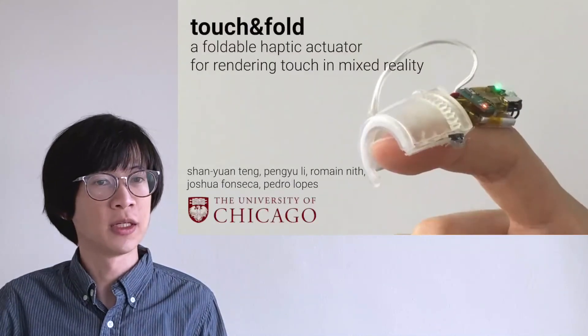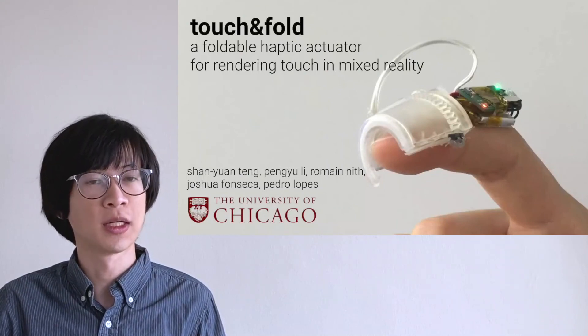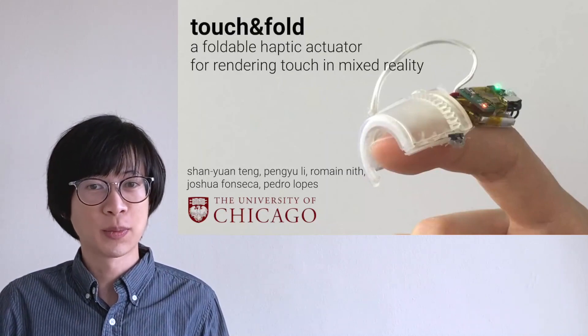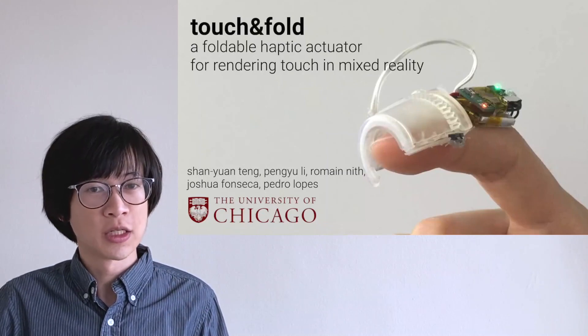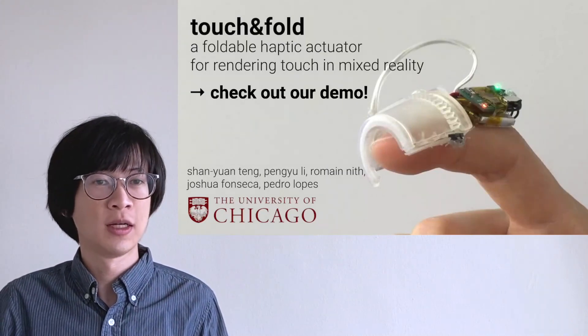This is Touch and Fold, a system that highlights the importance of designing haptics with finger pads free to feel the real world. Many prior haptic devices only work in virtual reality. We're excited to explore solutions that work in both the virtual and the real world, so we don't have to choose sides and can enjoy haptics in whichever world we are. Thank you very much.